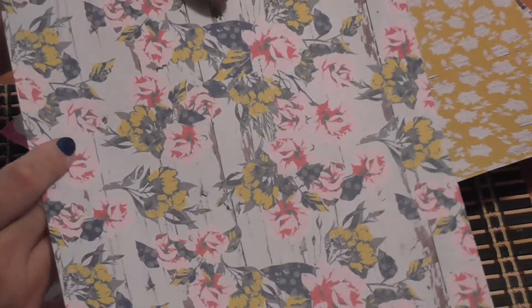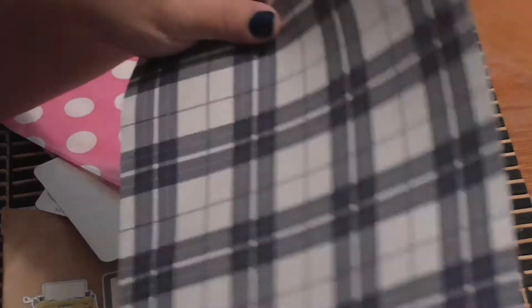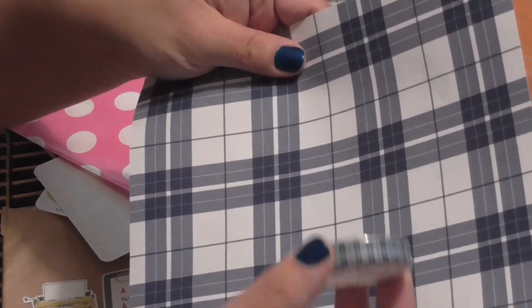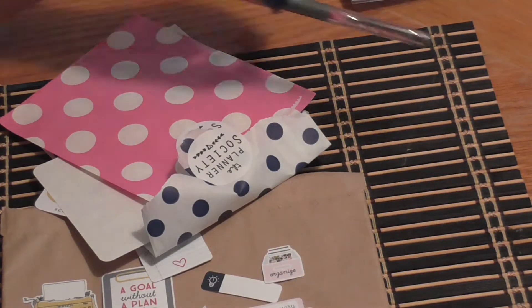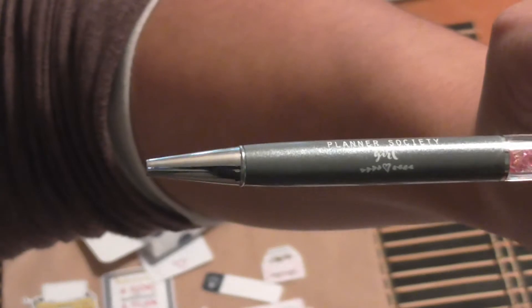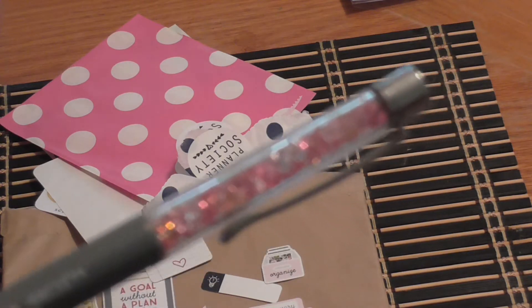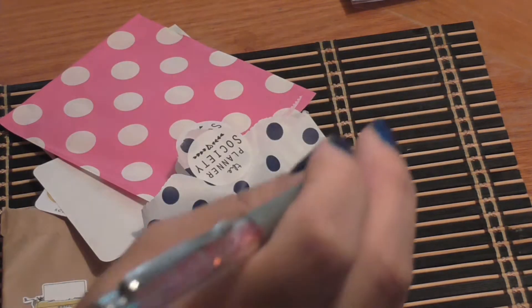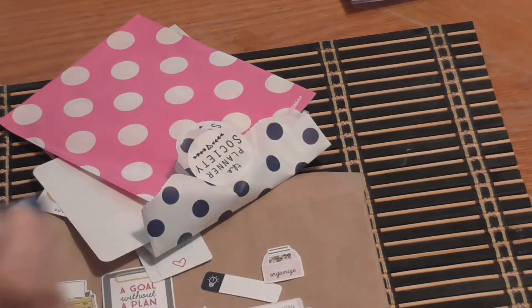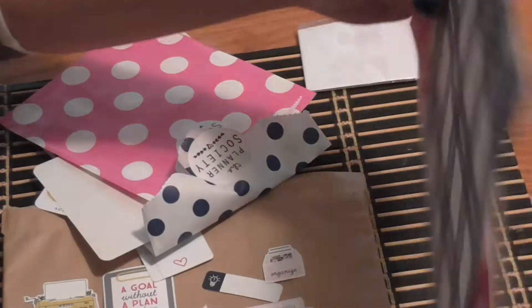The paper is double-sided — one side has chairs, another has 'Hello Life,' and I love the one with typewriters on it, which coordinates with the washi tape. Along with that, we always get some sort of pen. This one says 'Planner Society Girl' with blingy pink at the top, and it writes so smooth. That's my full Planner Society kit — let me put this away and get the next one ready.